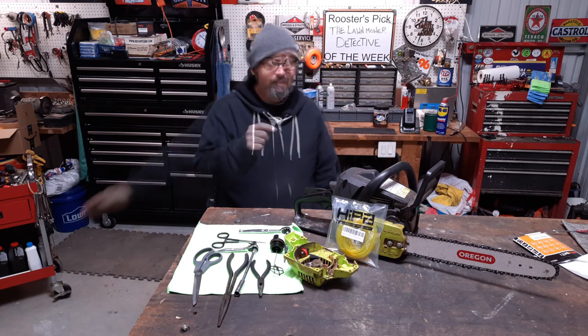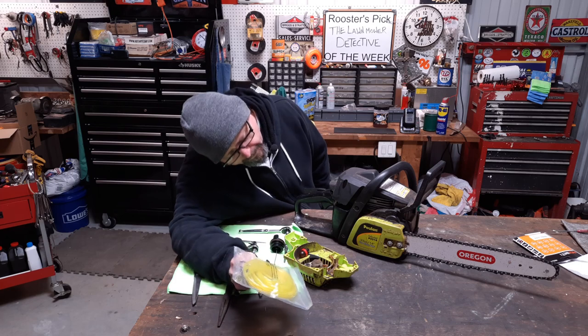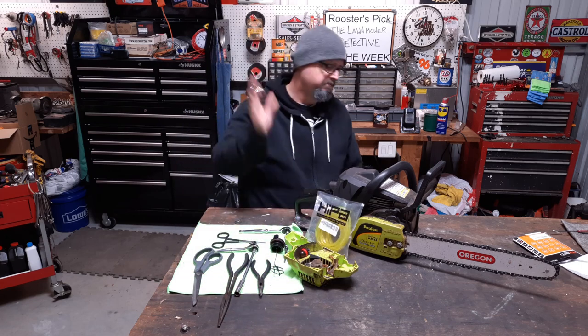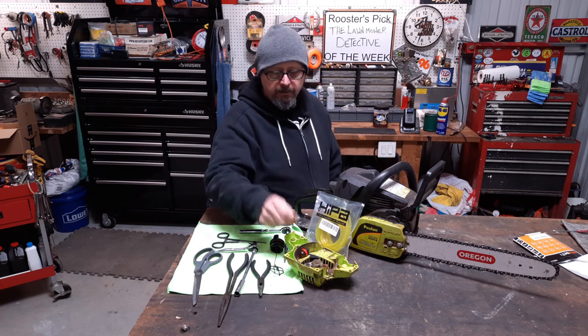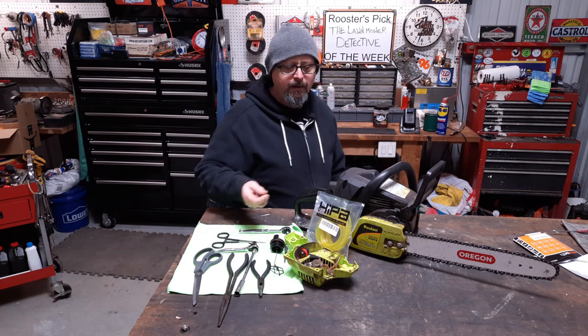Got another little two-stroke project. Got some bad fuel lines on this little saw. It's a Poo-Land P3314, just your basic little old inexpensive saw. So this is how it came to us. We're going to get in it, see if we can't get some lines on there.